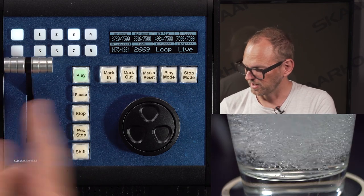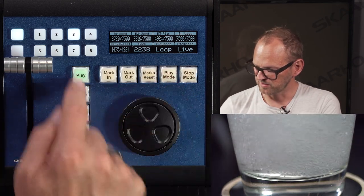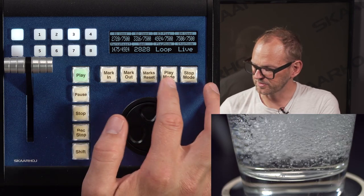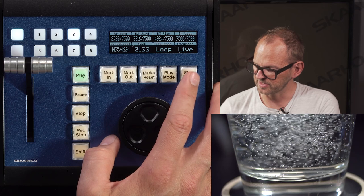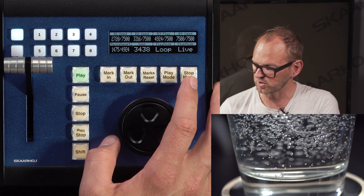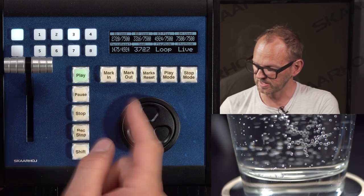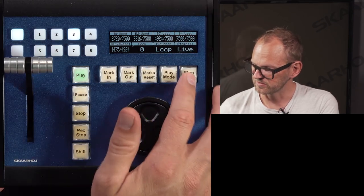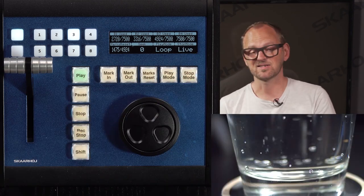The surface is in loop mode, so the water pour stunt loops over and over. This can be toggled on and off with a dedicated button. There are also settings for how the camera should react when playback stops — for example, returning to live video, going to black, or showing color bars. Currently it's set to return to live video, which you can see when I press stop. These settings are all accessible inside the surface configuration.